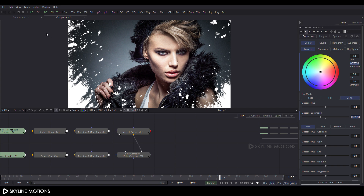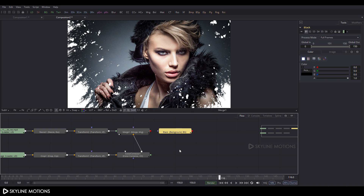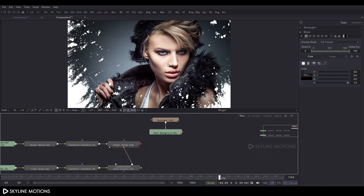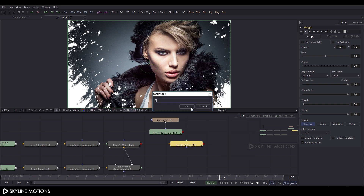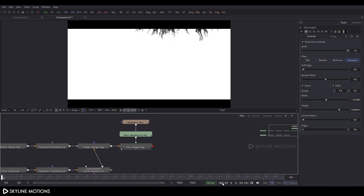Now take a Background node — click the BG button, add a Background node, right-click and rename it to 'black'. Select the black node, click on Rectangle Mask to add one, adjust the rectangle mask, and click the Invert button. Take a Merge node, rename it to 'final', connect the yellow point to Merge One and the green point to the black node. Drag the final merge to the viewer and adjust the rectangle as needed.